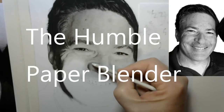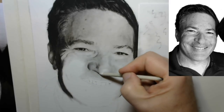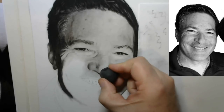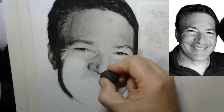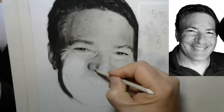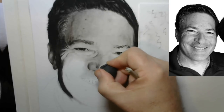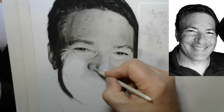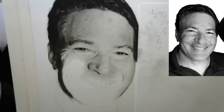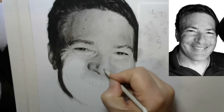In this video we're going to be talking about the humble paper blender. Many don't give the paper blender much thought, but it happens to be one of the most important tools in an artist's arsenal when it comes to realistic drawing. One of the wonderful things about the paper blender is that you use it to move around the material that is already on the drawing.